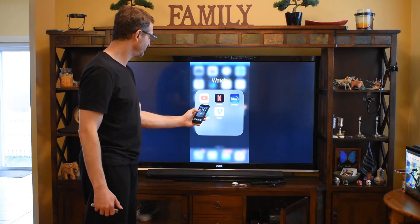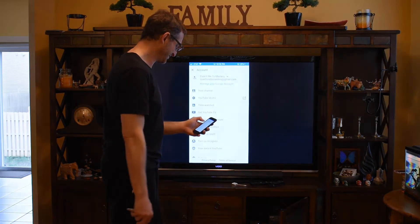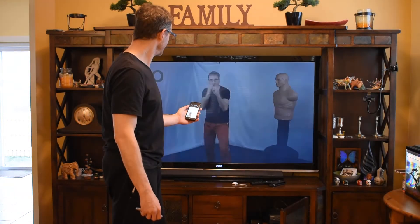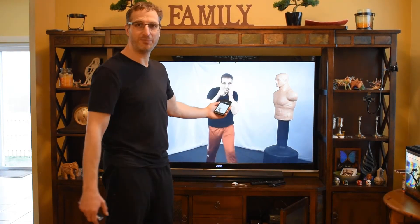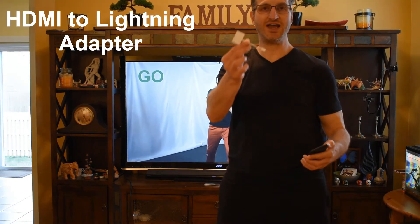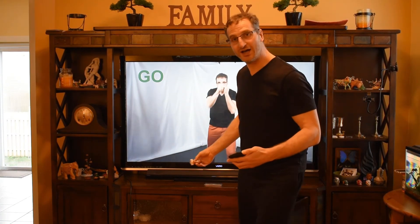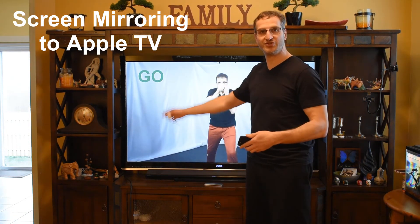And then again I can go to YouTube, and then I can go to my channel of course, and play a video. So there you go — two different ways to connect an iPhone to a big TV. You either use this HDMI to lightning adapter, 20 bucks, you can order it online. Or if you have an Apple TV, you use screen mirroring to mirror your screen onto the Apple TV to show on the TV.